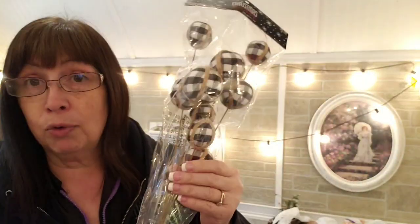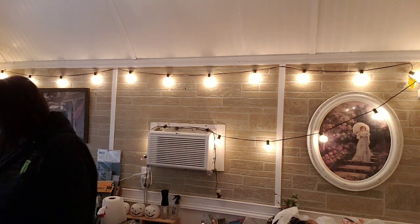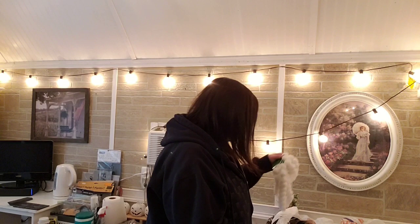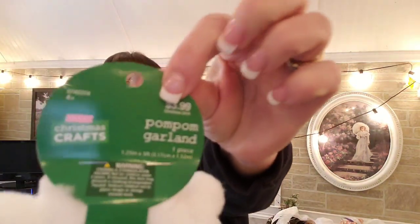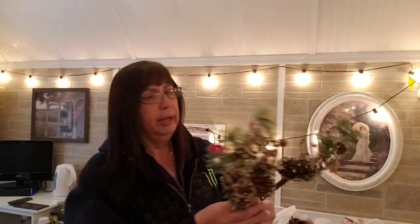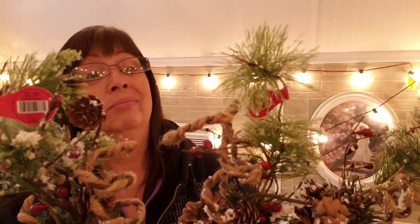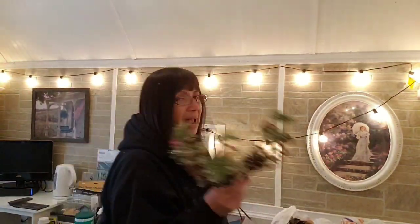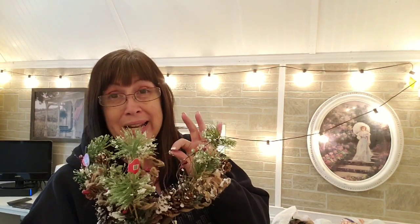I should have bought actually three of these. I'm gonna make a couple of arrangements. I got this pom-pom garland and everything was 40% off, so this was marked $3.99. I'm gonna use this somehow. I got three of the bees and these are $2.99, so they were like $1.75. I have a ton of this kind of stuff in my stash so I didn't really want to buy a whole lot.